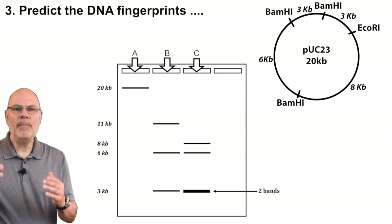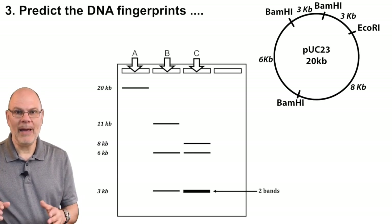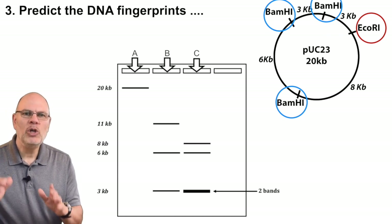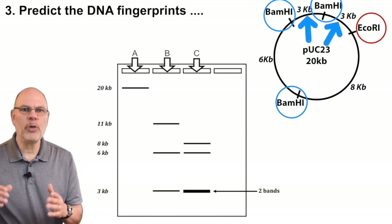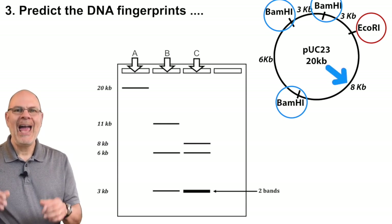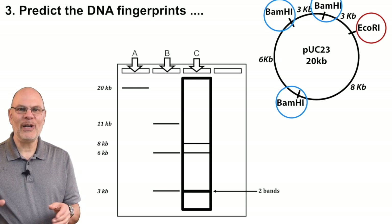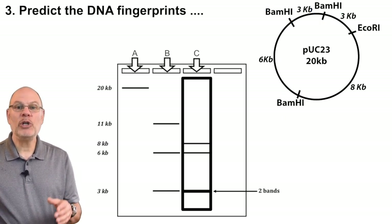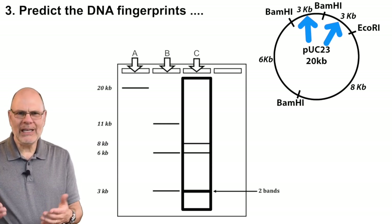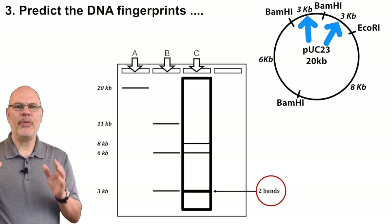Now imagine mixing the plasmid with both restriction enzymes — EcoR1 and BamH1 — simultaneously. You'd cut two fragments that are three kilobases, another that's eight kilobases, and the last one that's six kilobases. That's the DNA fingerprint you'd see in lane C. Note that there are two fragments that are three kilobases big, so there would be more DNA at that location, represented in the diagram by a thicker line.